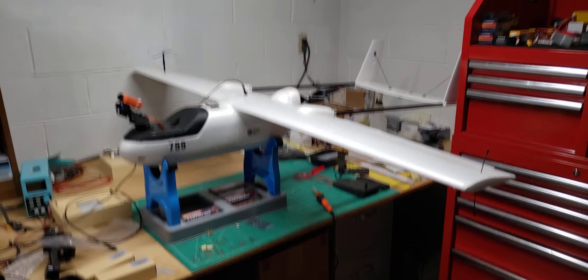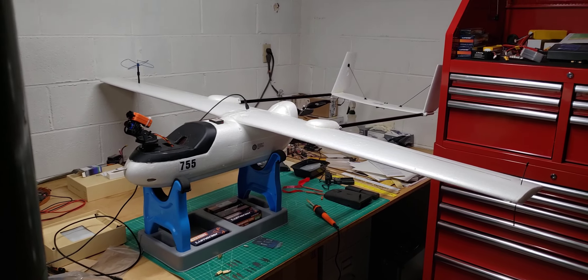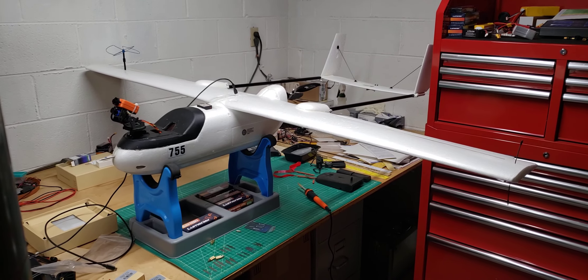I hate trying to get this one off the rack and up on the bench. I hope this one's worth the size of it in the air. I don't know yet.